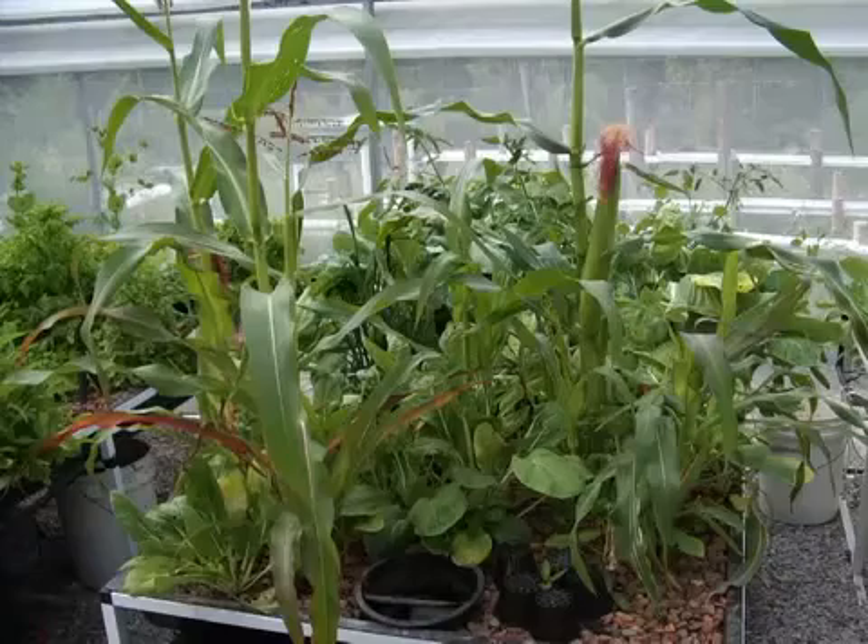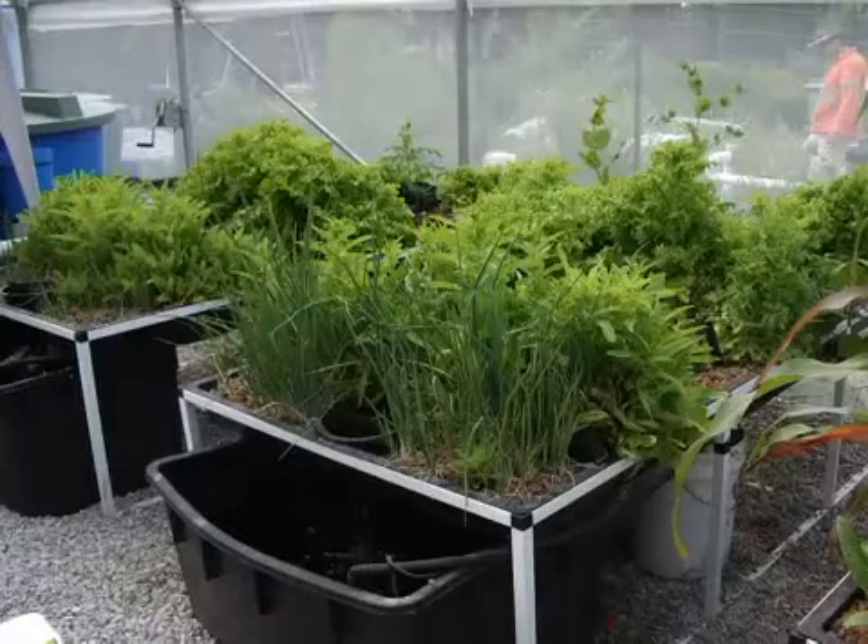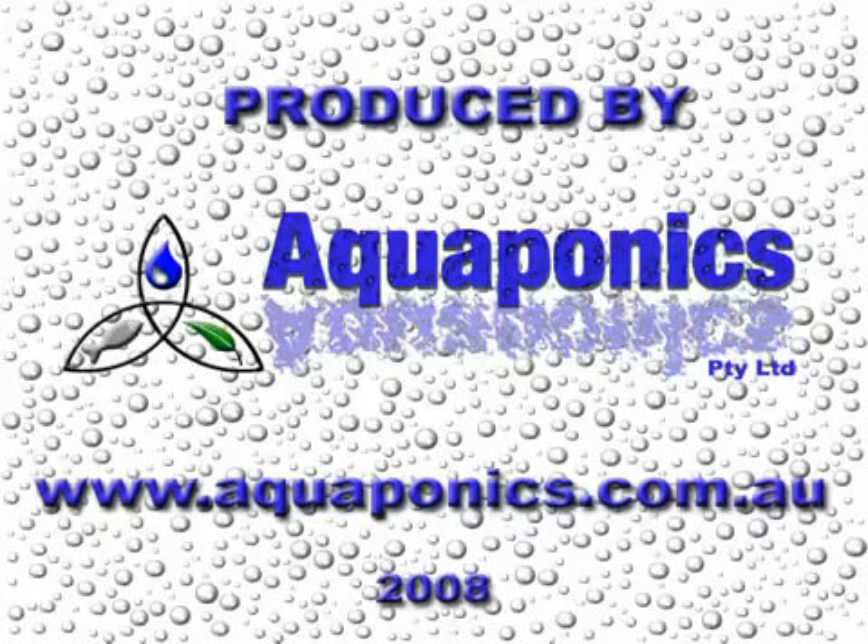These basic aquaponics systems have worked well for us. They were relatively cheap to build and as you can see have given us healthy organic food to eat over a long period of time.